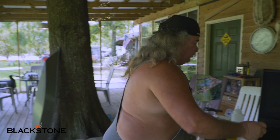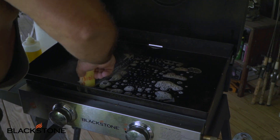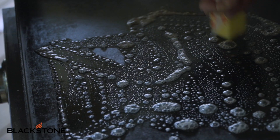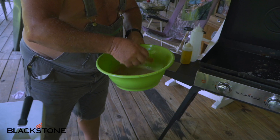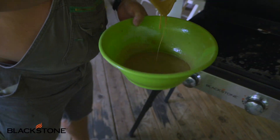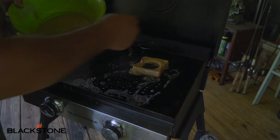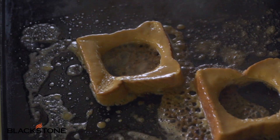All right, first thing you're going to do is put some butter on the griddle. Oh, that makes it good, yeah. Once you get your butter on the griddle, you get your French toast dip. You dip this in there, both sides, let it drain a little bit, and you drop it on here. Then you get another one, because you're definitely going to want to do this twice.